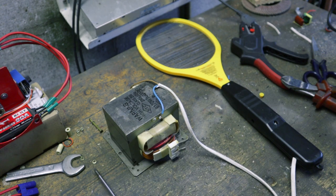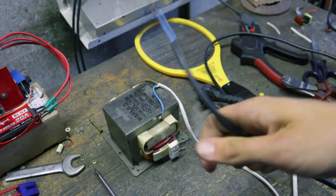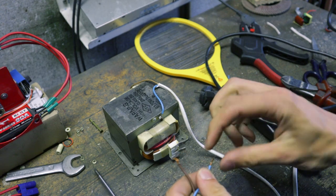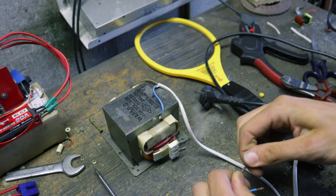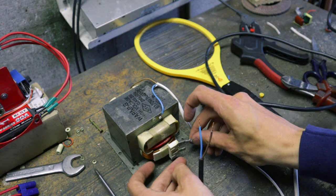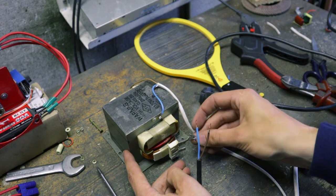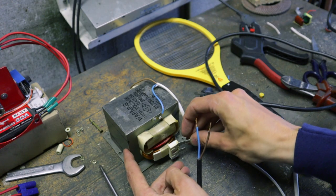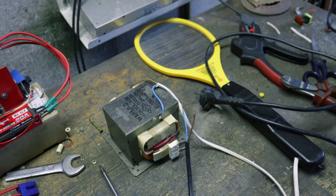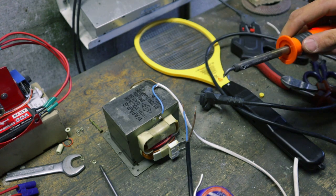Now we just need to get the main power attached to this primary coil over here. Right here I have a power cord with an open end, and we're going to attach this to the input of the transformer. I was going to use connectors so that I could plug them in, but I don't have the right size and I only have one of them. So I'm just going to solder these wires on as well. I know it's not the proper way of doing it, but then what is proper about this project anyway?